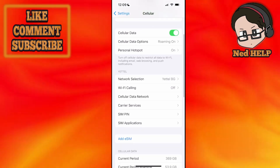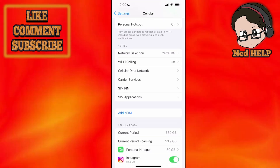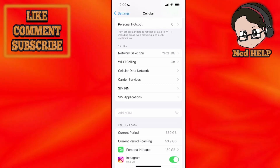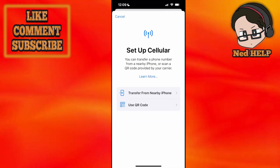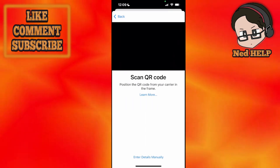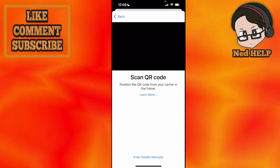Scroll down a little bit until you see the option to add an eSIM. Click on add eSIM and it's going to show us two options: either we can transfer from a nearby iPhone or use a QR code. Click on use QR code, which is going to load up our camera.